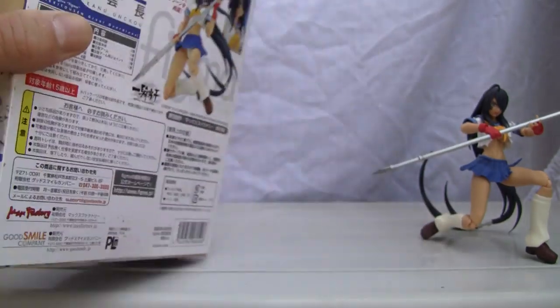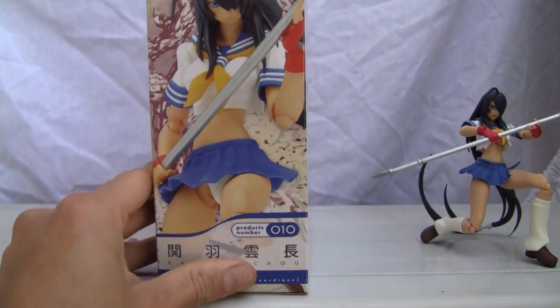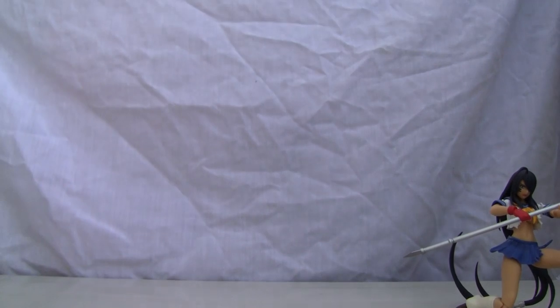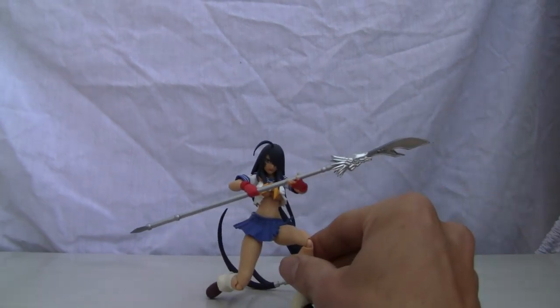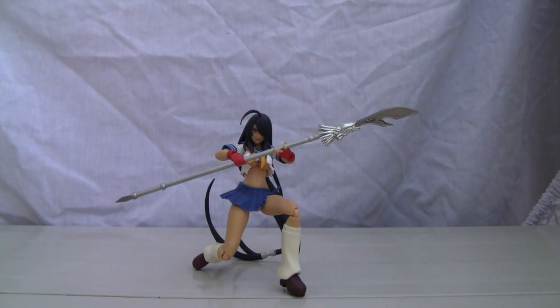That's pretty much the back of the box. Here's the side of the box. Looks like this girl is, I don't know, she's mean. Oh well, let's go look at the figure. So if you want fan service, watch the good old anime Great Ikitosen Great Guardians. But yeah, enough about that.